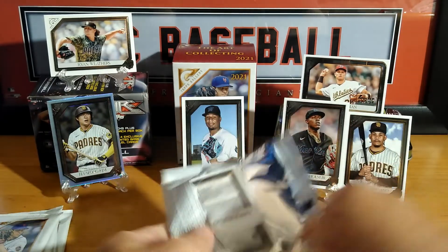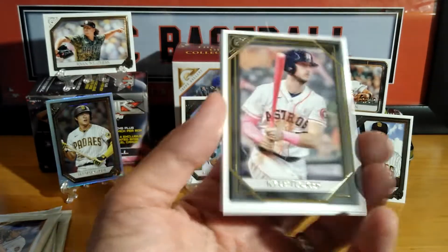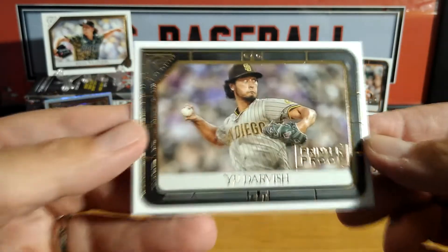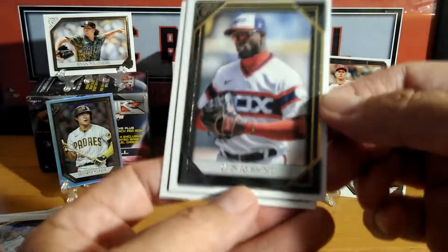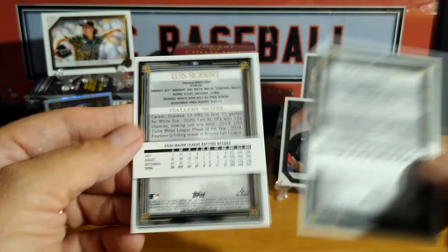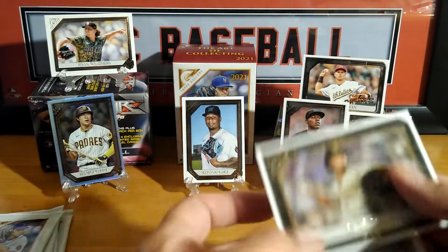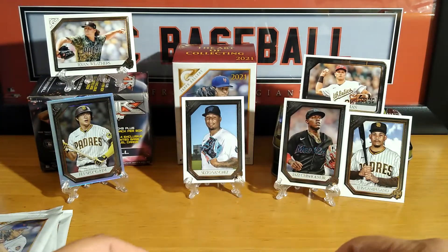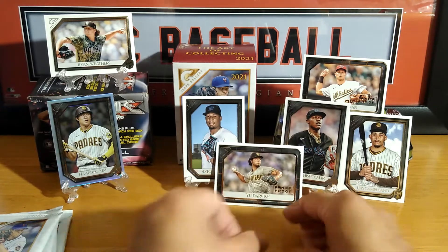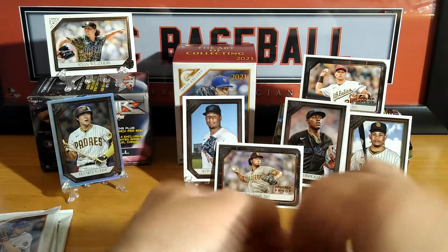I do usually like Gallery because — there we have a Kyle Tucker, Yu Darvish printer proof. Look at that face! Lewis Robert, Roger Clemens, and the backs. Printer proof Yu Darvish. Let's see if we could put that maybe over here — can we put it in between? Will it stay? Alright, we have four packs left.